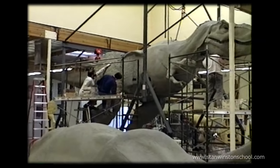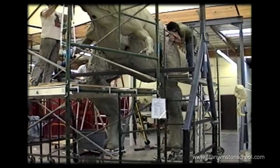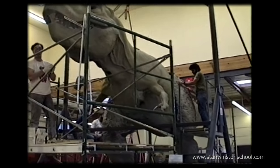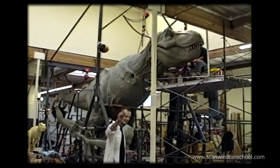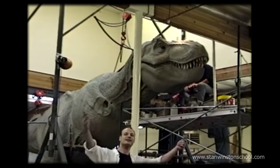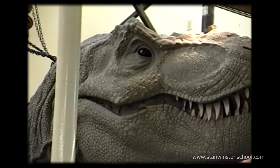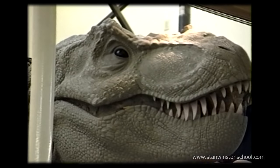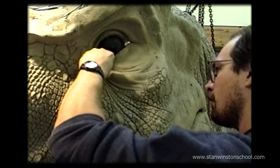It was somebody's job every morning to cut clay from the packages and put pallets of clay in the oven early in the morning to heat it up so that the clay was warm. This whole process from start to finish took 16 weeks to complete — just for the sculpture, not talking about molding it and casting it. I would close my eyes at night and see scale patterns.